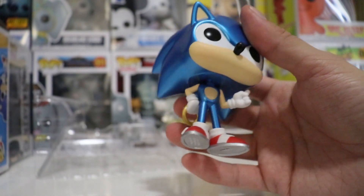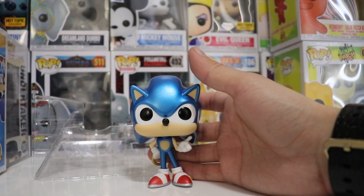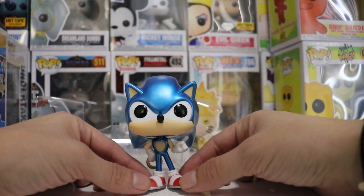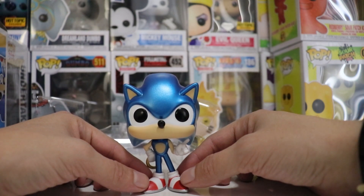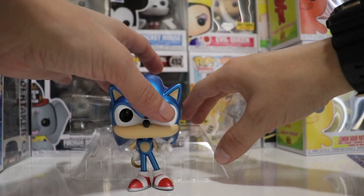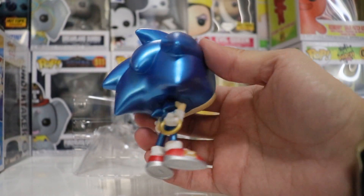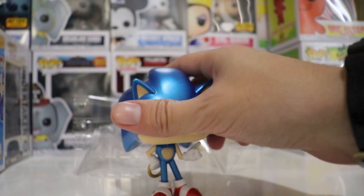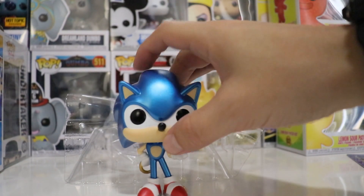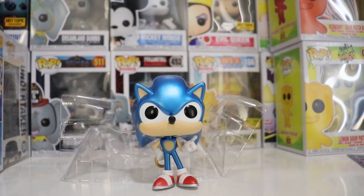It really doesn't come with a stand, so hopefully this guy can stand properly. No, he doesn't — he doesn't want to stand. Let me see if I can get him to stand properly. No, come on Sonic — he does not want to stand at all. The reason why he doesn't want to stand properly is because of all the weight on the back of his head — it's pushing him down. I wish it would come with a stand. Or you know, I can always put like 3M tape underneath and he will stand pretty good, but yeah, that's too bad that he can't stand on his own.